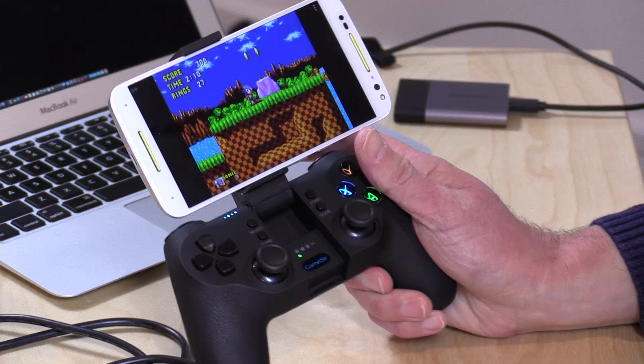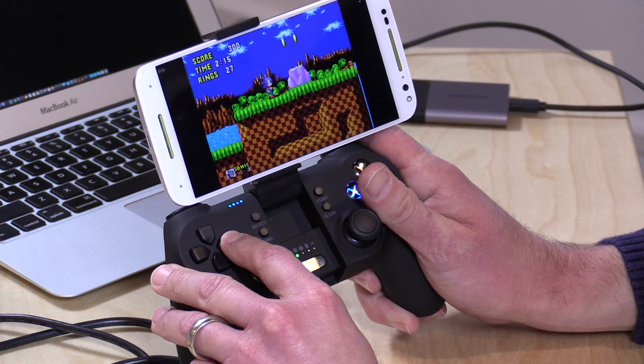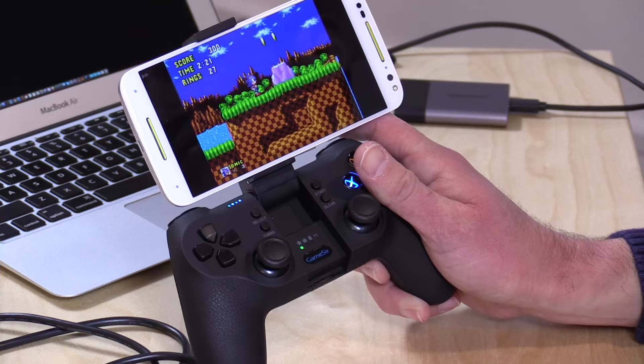Hey everybody, it's Lon Seidman, and we're back with the GameSir T1S, because I wanted to do a video exploring game controller lag, or latency — in other words, how long does it take for a button push on the controller to register on screen. I've been hooking this controller up to a whole bunch of different devices, and I've found some really interesting stuff, and I've also done the same with some other controllers and devices as well.